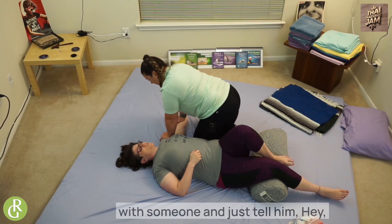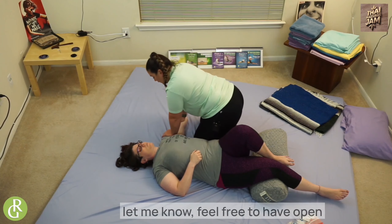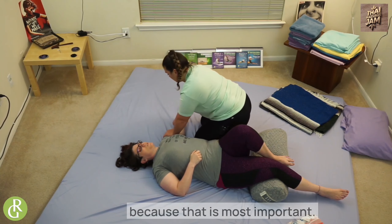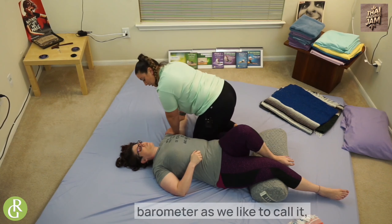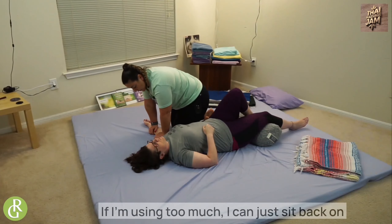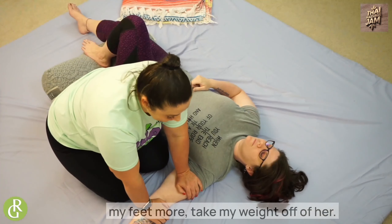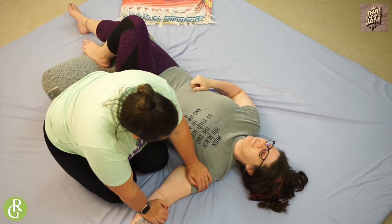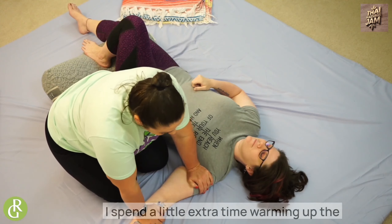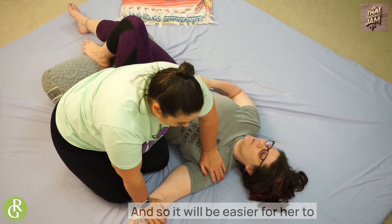I always like to start when I'm working with someone — just tell them, hey, if at any point I'm giving you too much pressure or not enough, let me know. Feel free to have open communication throughout the session, because that is most important. I will watch her face — her 'eyebrow meter,' as we like to call it — and listen to her breath to adjust. If I'm using too much, I can just sit back on my feet more to take my weight off of her. I spend a little extra time warming up the arm and pec for Danielle because she is a little more tender and doesn't like as much pressure, so it will be easier for her to receive.